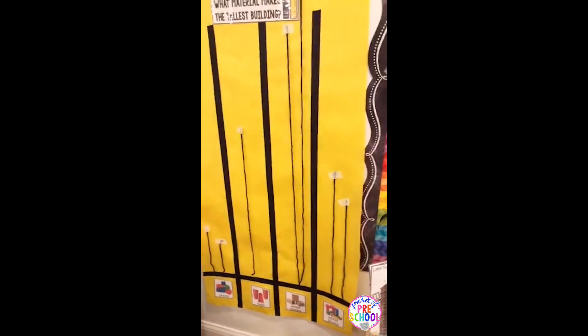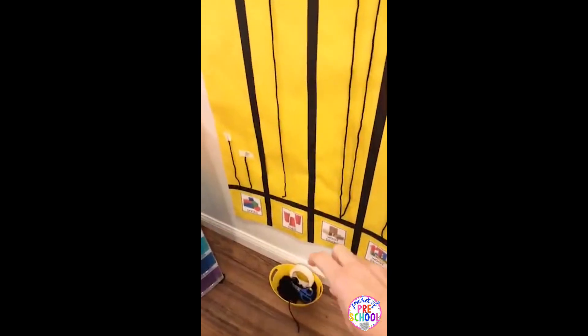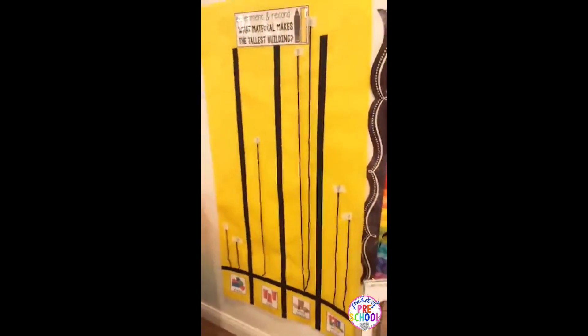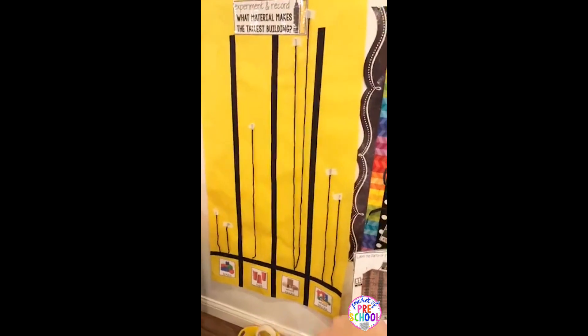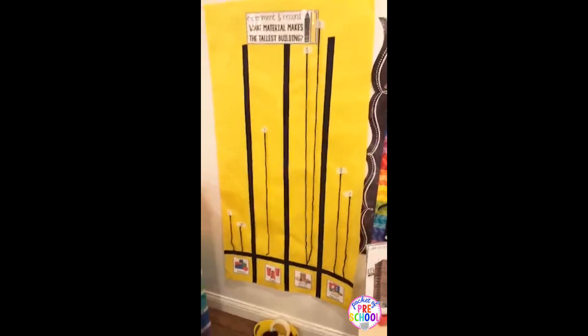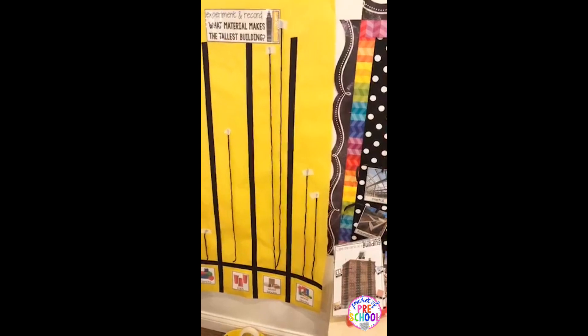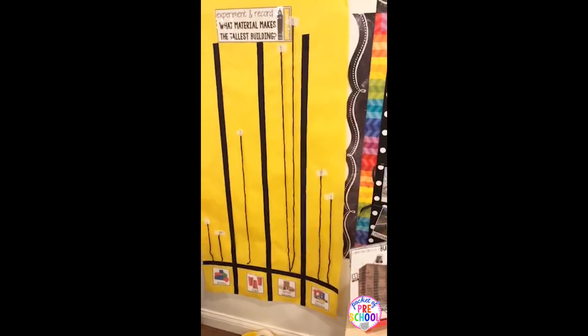Basically the kiddos build and then they use this string — you can have them doing this in the block center too — and they just measure how tall the building is. As they build more and more with different materials, they will be able to visually notice which blocks make the tallest tower, and you can talk about why you think that is.